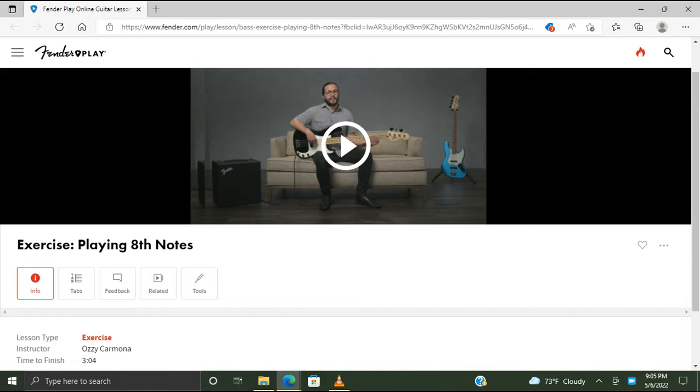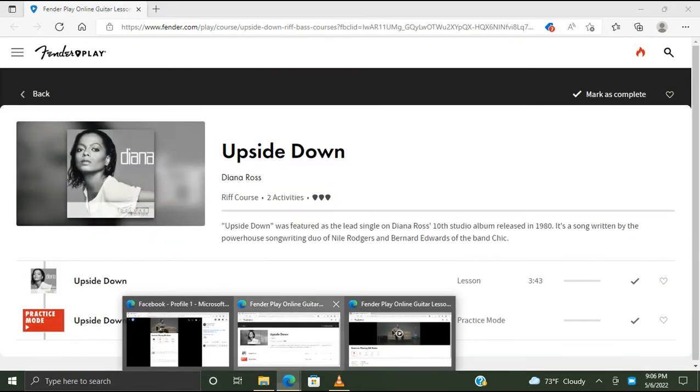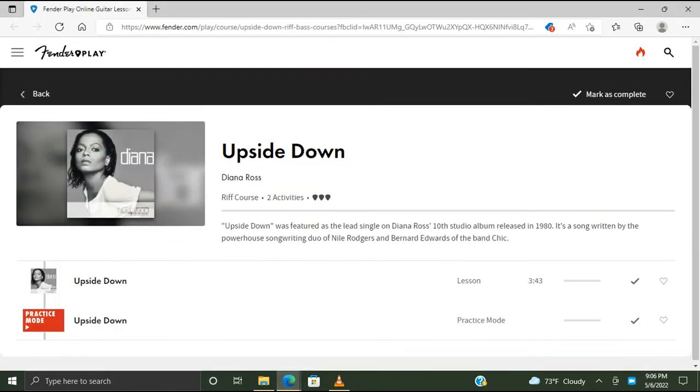Hello, my name is Mary Dee and welcome to my YouTube channel Mary Dee Plays. In this video I'm doing the Fender Play app random exercise and riff on the bass guitar. The random riff and exercise is sent to my phone five days a week, Monday through Friday. Today's random exercise is playing eighth notes, and today's random riff is Upside Down by Diana Ross.